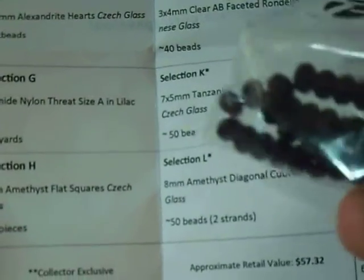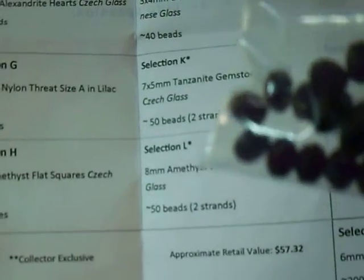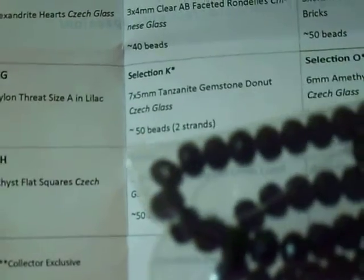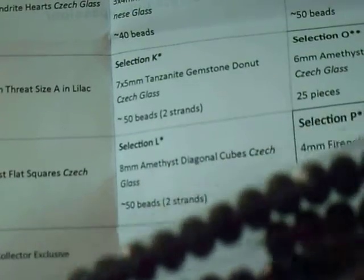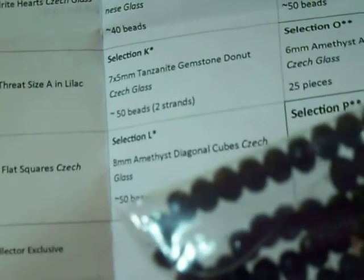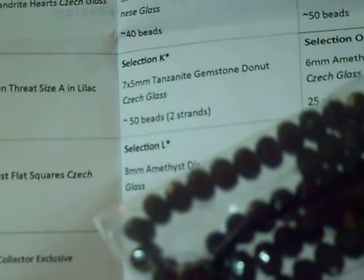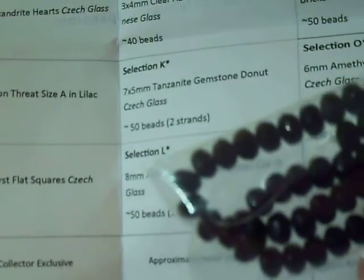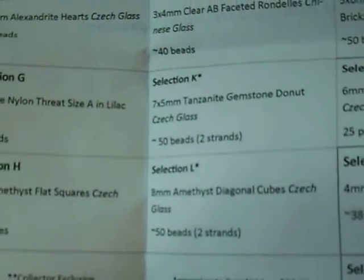Section K is 7x5mm tanzanite gemstone donut, Czech glass. They're actually Czech glass — they are as dark as you're seeing, they almost look black. But they're supposed to be tanzanite. Now, tanzanite to me is a lighter purple, so I don't know. This is dark like the grapes we saw earlier. In the collector edition, you get two strands of 25 beads, or 50 beads each. So that's a good amount.